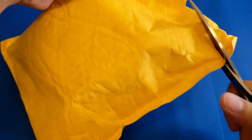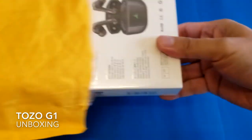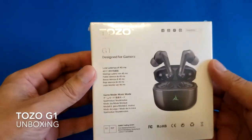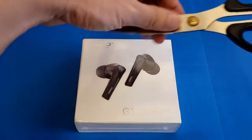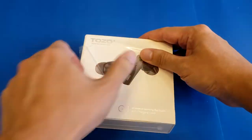Here is the parcel sent to me by Tuzu. You can see the box of the Tuzu G1 — on the side there are different color options, and at the back you can see the 45 milliseconds low latency spec. Make sure to check the Tuzu logo for genuineness. It has easy-open plastic box packaging.